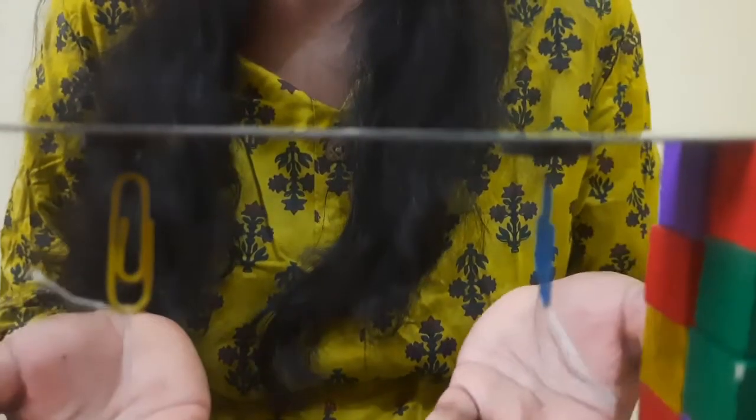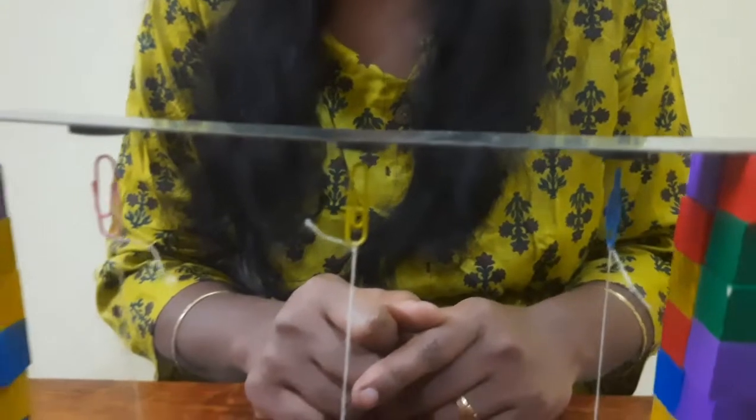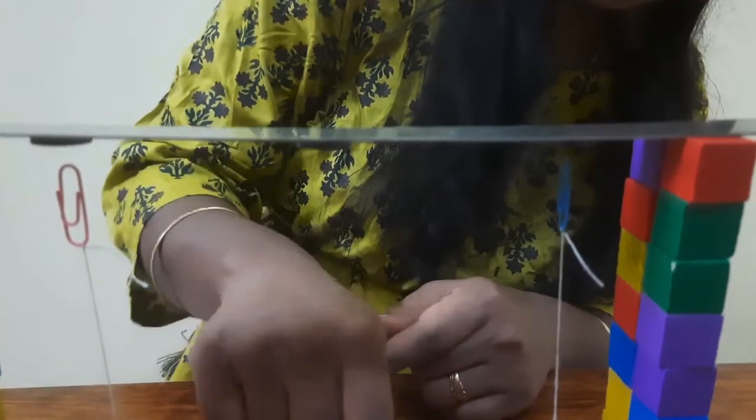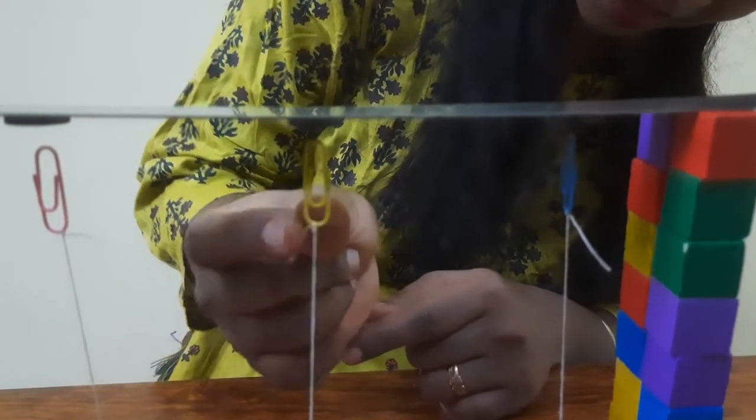So here we have the experiment which defies gravity only with magnets. The paper clips are now hanging in the air.